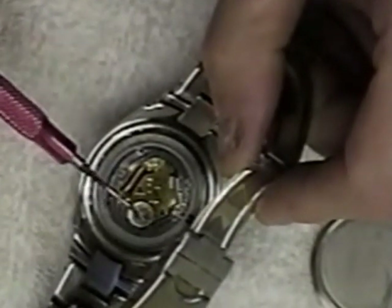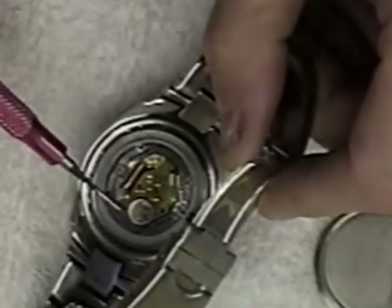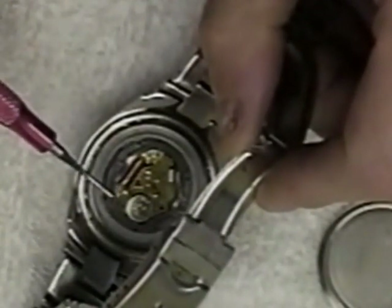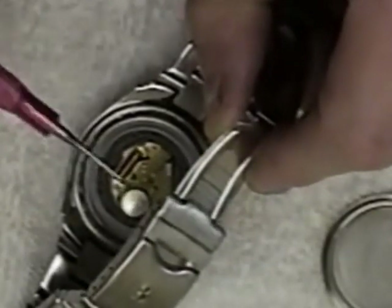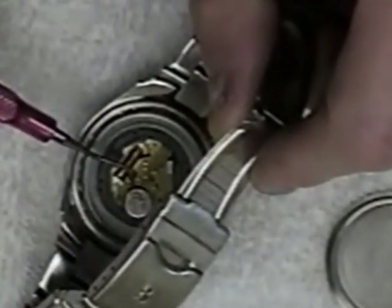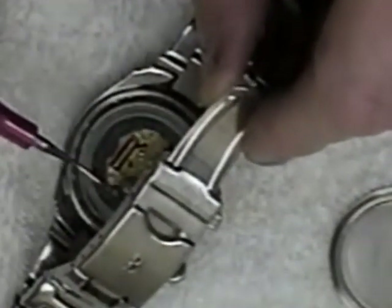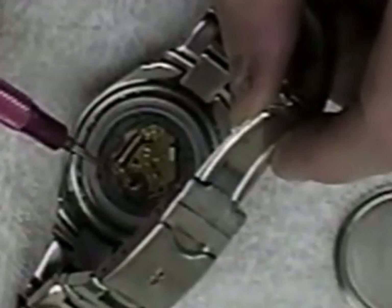Usually the batteries have a little clasp — plastic or thin metal — that holds the battery in place. You either lift it up or push it to the side. This one doesn't have that, and I'm not sure if it's broken off or if the battery is just held in place by the back of the watch. The battery is loose here, so I'm going to pop it out. I want to make sure the metal connector isn't corroded, and that looks pretty good.